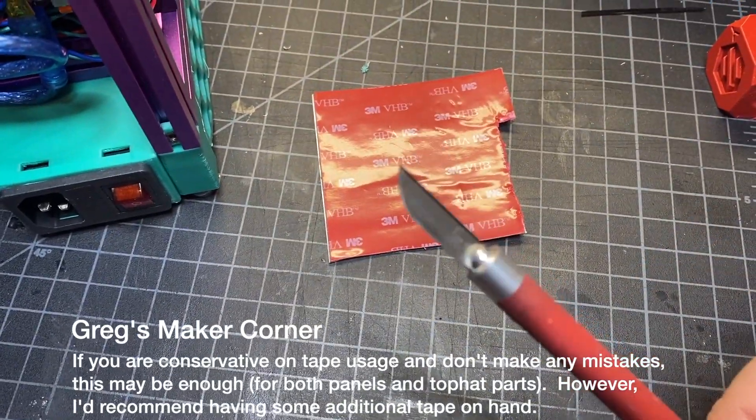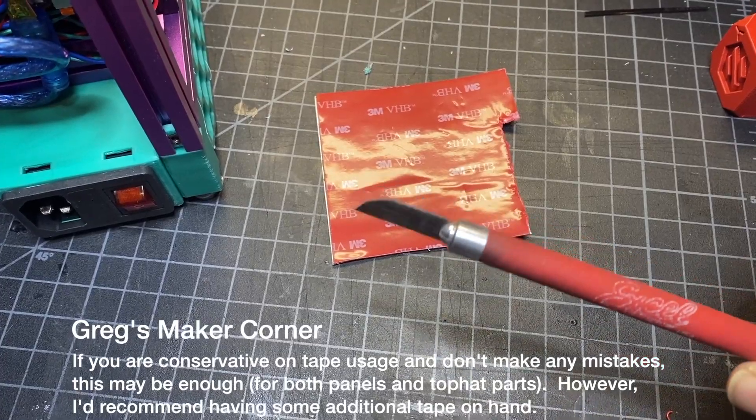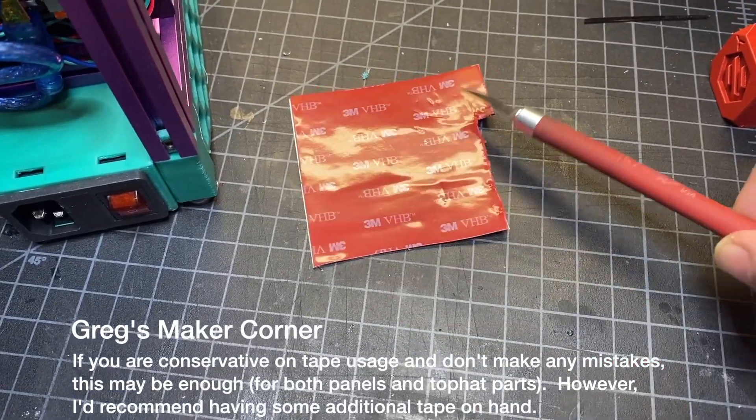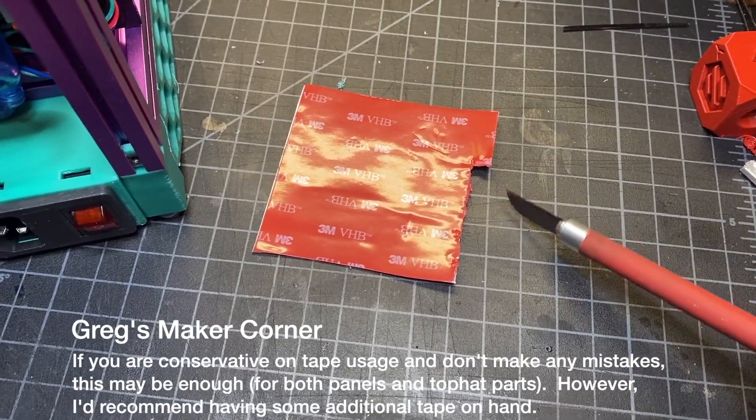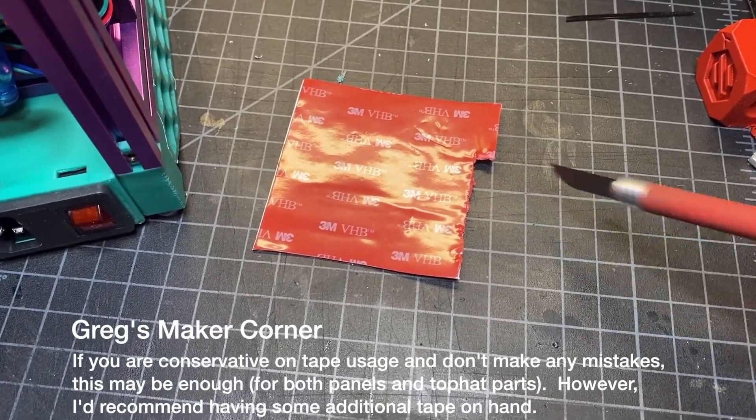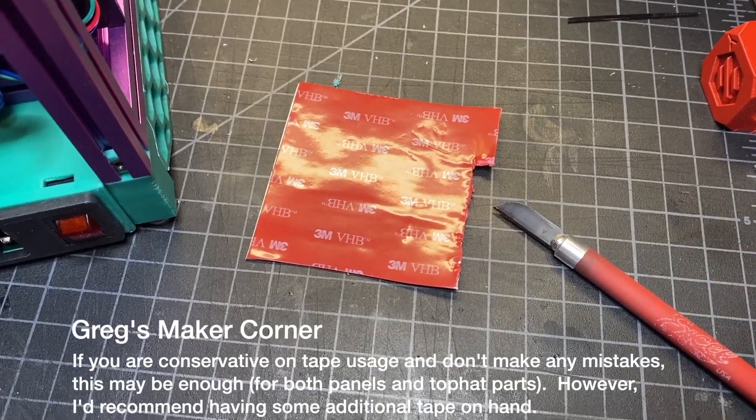I would recommend using a hobby knife like this one over scissors, because this stuff gets really gunky and gooey. If you have a cutting mat like I've got here, you can just cut it right on top of that — this is a self-healing mat, so it's intended to be cut on.